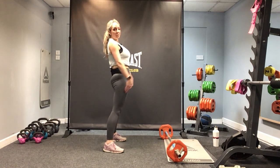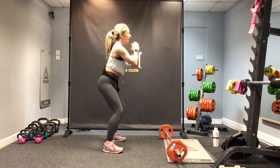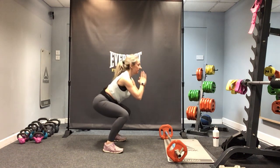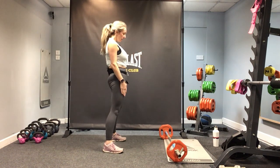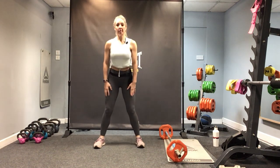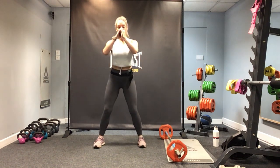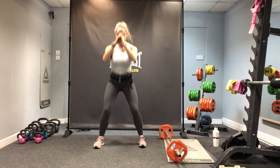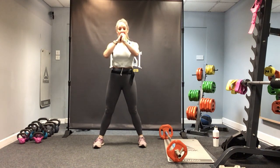Now bend the knees into a squat — down and drive up, sinking down into the heels and back up, keeping the knees forward and the feet forward. Nice and slow. Now back into your deadlift, and again a single squat straight down and up.